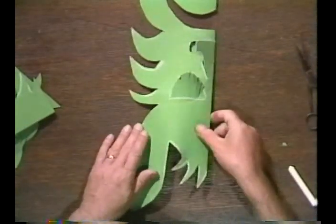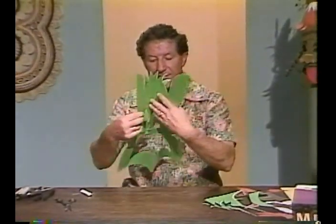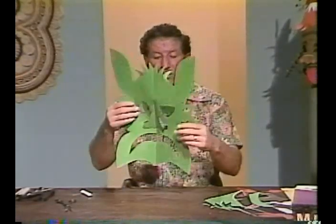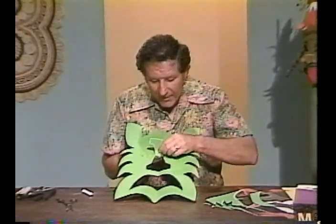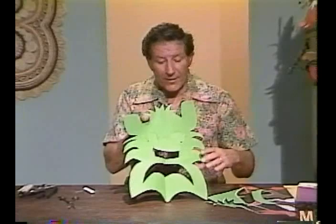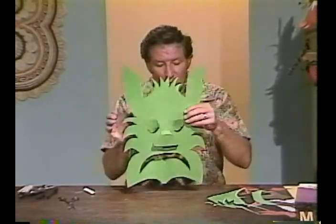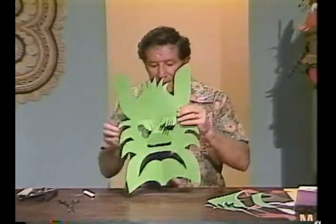Now these parts come over here. You can see the shape of my mask. I am going to turn it around the other way. I'll raise the nose up a little bit and fold it back down so it sticks out. Now I'll bring it to my face one more time — I've got to get those eyes out there. Here I'll go and put it on. I feel very special now.